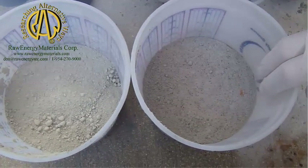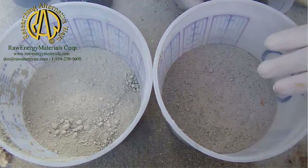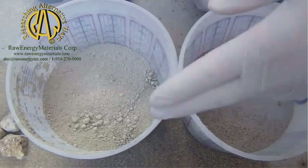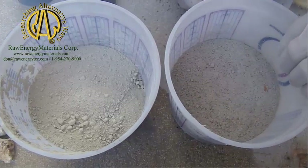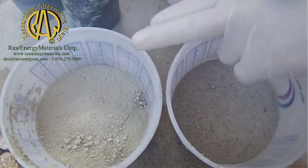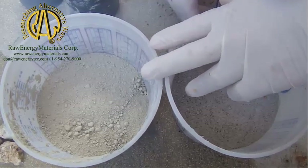And this is our standard pothole mix. We can go from eight minutes — which is what this is set for — from about three minutes to 26 hours. This one's going to go off in probably about six minutes. It's probably 70 degrees out here right now. This material you can't set off much below, realistically, about 40.